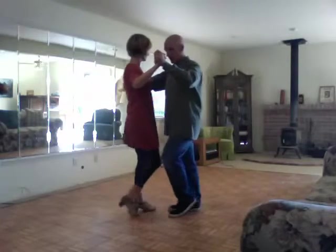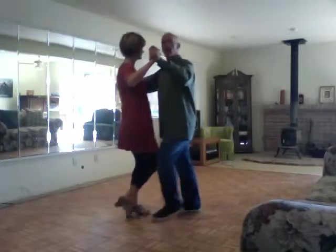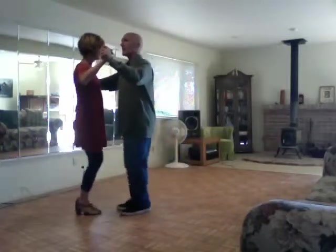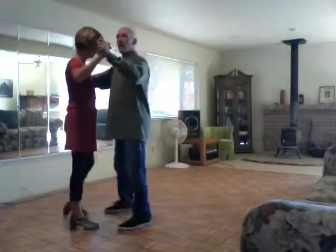We have this basic American rumba box: slow, quick, quick, slow, quick, quick — step, side, together, step, side, together — slow. And we have it rotating left or counterclockwise: slow, quick, quick, slow, quick, quick.